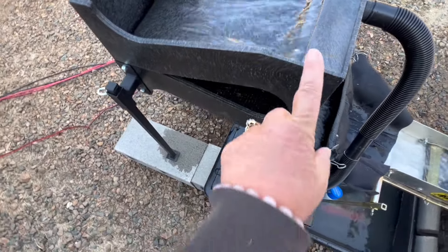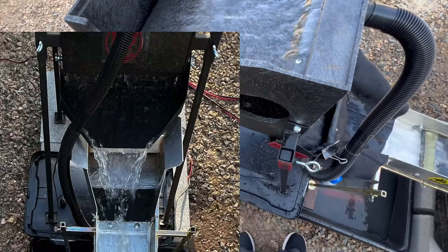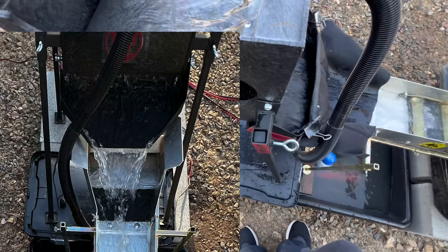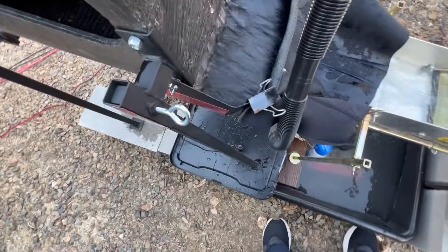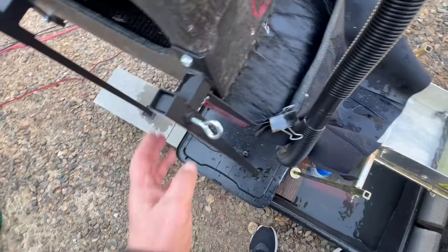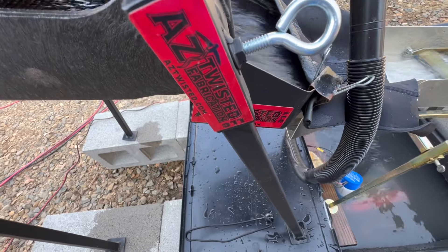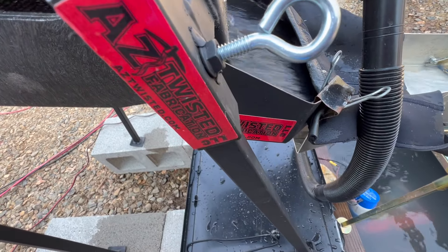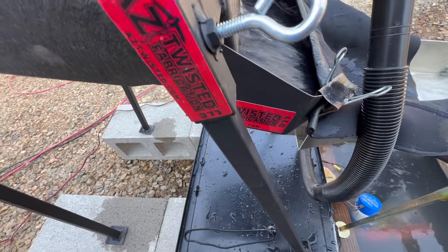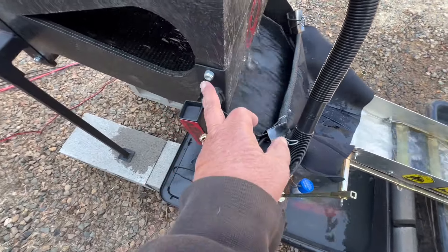They just didn't have a three-stack in stock, but what they did have was this chute, which I have a little skirt on right now, and they have this stand. It looks like it's made by Arizona Twisted Fabrication — nice. The stand you actually have to drill in here.